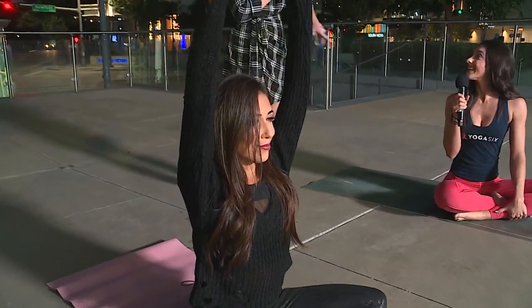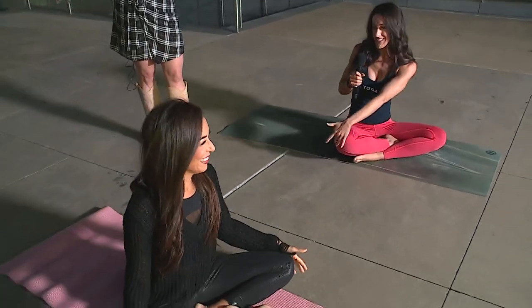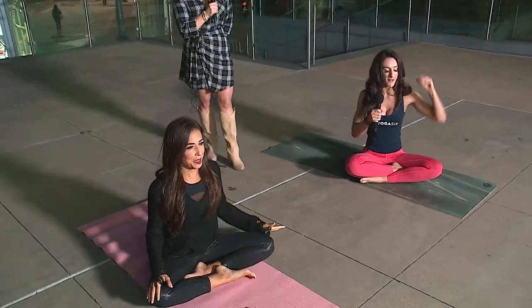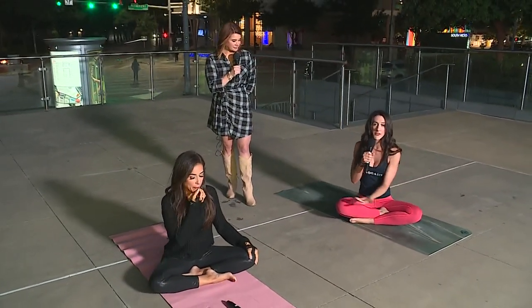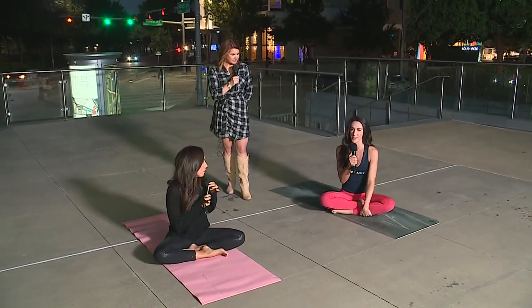I wanted to make sure that people knew — you see all these Instagram poses and hashtags — but this is yoga. Twists are really good to help detox the body; they give your internal organs a nice little massage. Exhale when you find a twist and inhale when you reach your arms up. The more you do it, the easier it starts to feel in your body and the more you'll start to feel better right away.